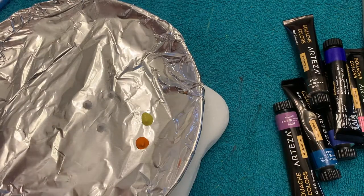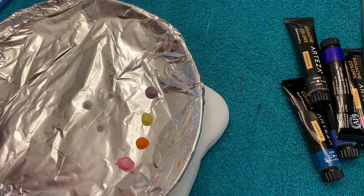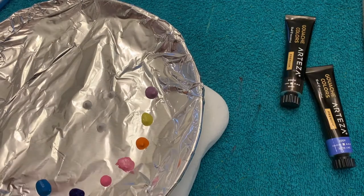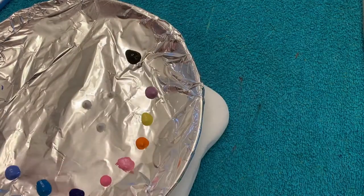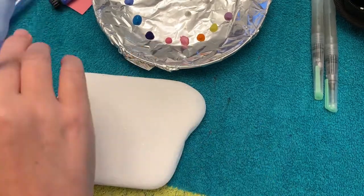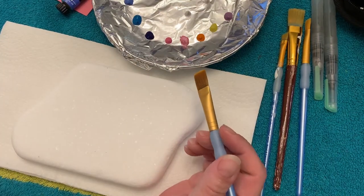I'm gonna teach you how to do a beach scene with a palm tree silhouette. This is intimidating if you haven't done it before, but trust me — I'm gonna show you how to do it and it's super easy. Don't ever be afraid to paint. You can always paint over if you think it looks off, but every art is awesome.